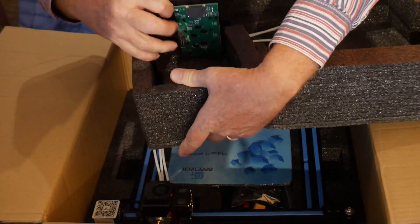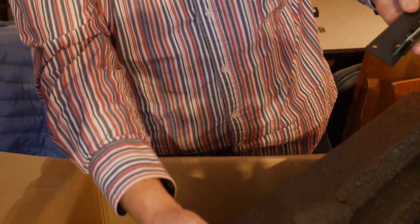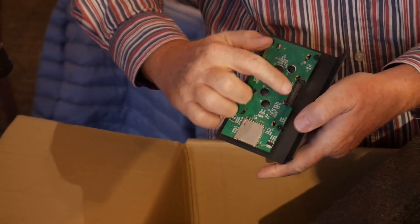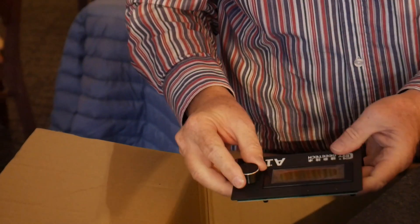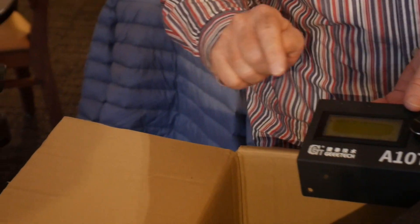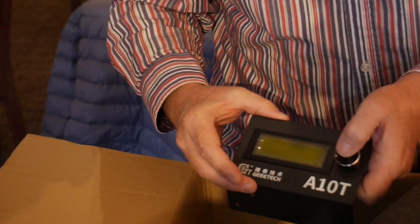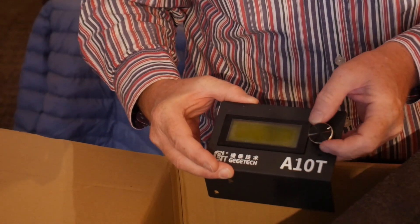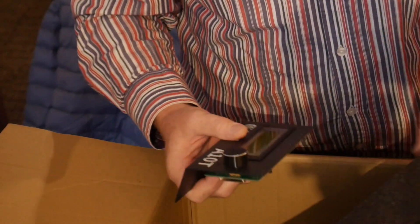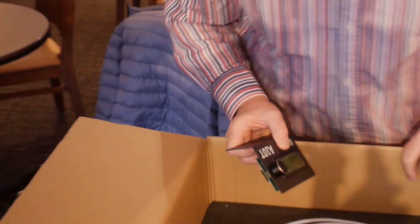Here's the control board. Some of those wires we saw before go right into here — very nice. These would be the controls. I'm familiar with these; it's a pretty simple old-fashioned menu where you push through everything. You can see the little button — dip dip dip — and then roll up and down to scroll through the menu.